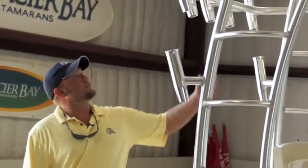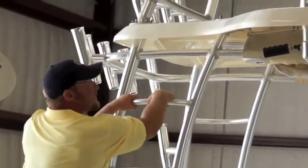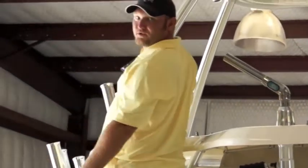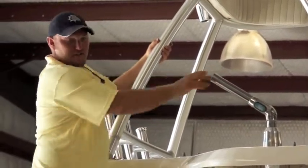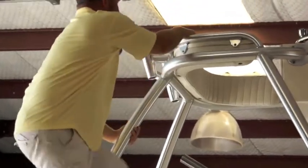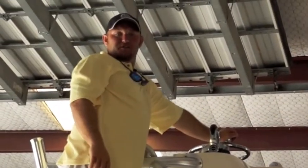Coming up top, you've got a great tower mounted up here for you tuna chasers and those looking for dolphins or other species, along with more rod holders than you may have rods. Here you've got your outriggers that are stored up front so you can run even more lines, as well as forward controls and steering up here so you can chase the big fish down.